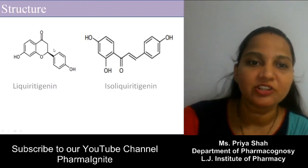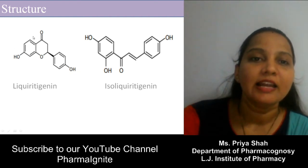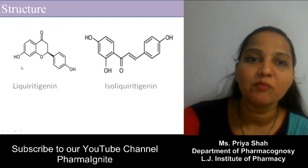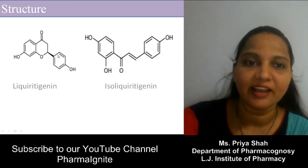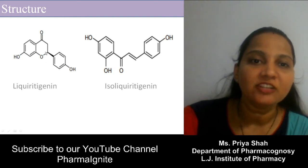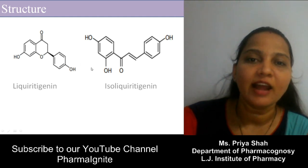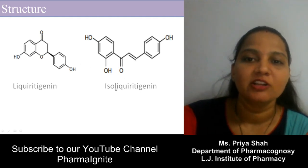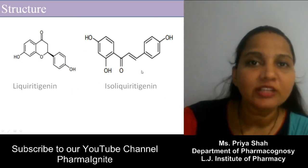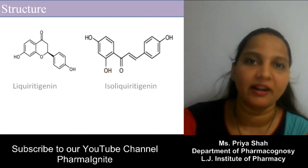The structure of liquiratigenin is a flavonoid type — the basic moiety of flavonoids is present. Isoliquiratigenin differs by breakage of this ring or bond, causing migration and formation of a double bond, giving the structure of isoliquiratigenin. In both structures, the sugar moiety is absent, so these are the aglycone parts.